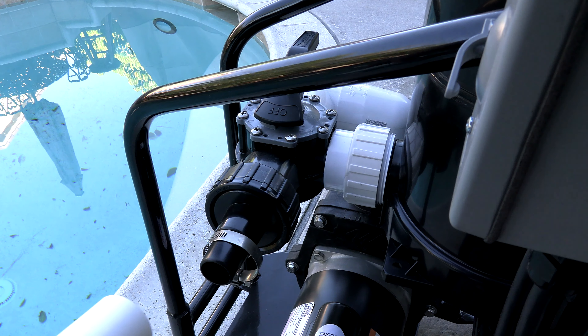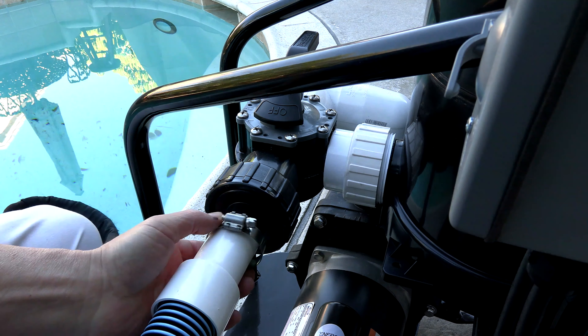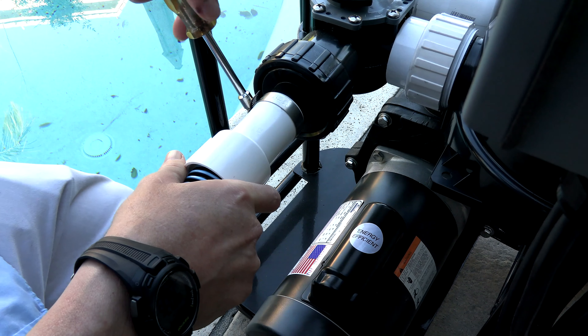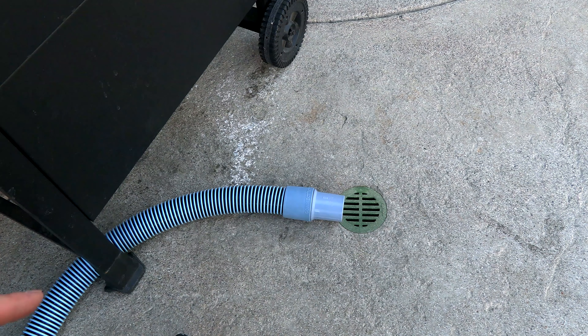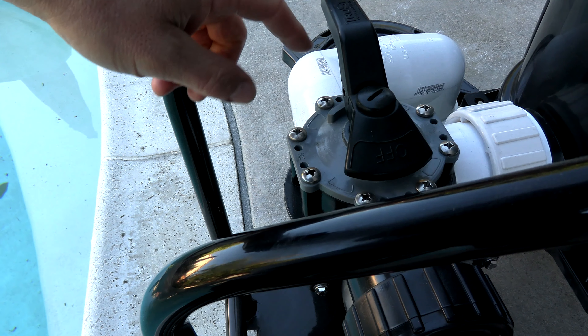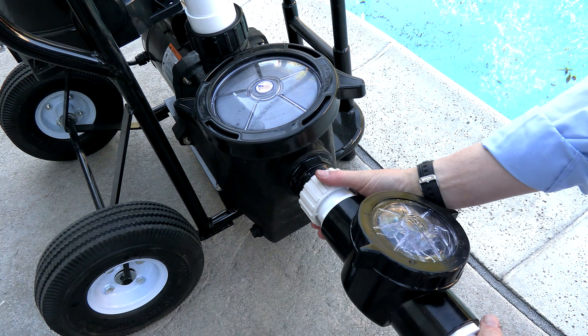If you're going to vacuum to waste, you would connect the pool hose or a regular backwash hose here using the included clamp to tighten the hose onto the waste line. Then place the other end of the hose by a drain or into a P-trap and all the water will go there from the pool. For this particular application I'm going to have the water returning to the pool, so I'll leave the waste line off and go ahead and put the check valve on.